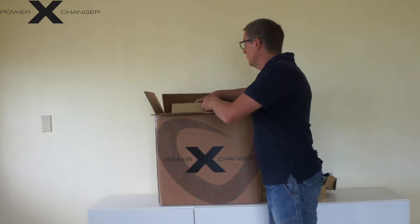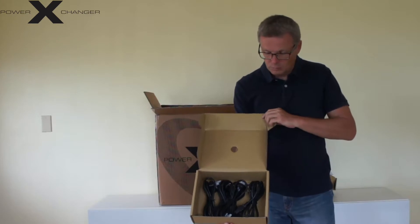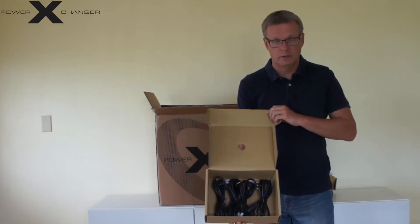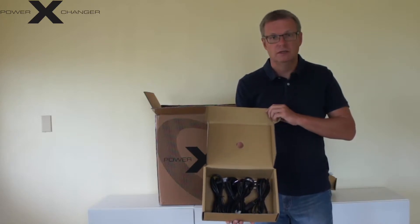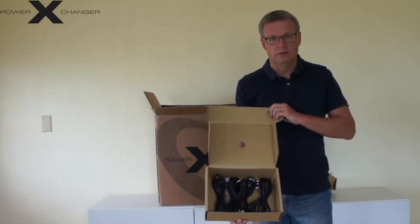In the second box that you have inside here you will get all kinds of cords with all the plugs that are available on the planet. So whenever you go somewhere and you do not have your 120 volt American standard plug, you will have it in the box.